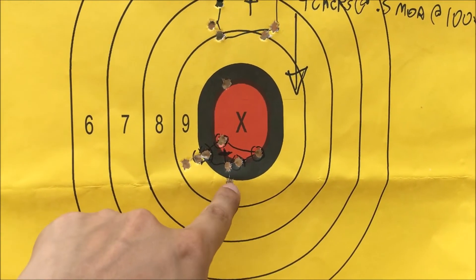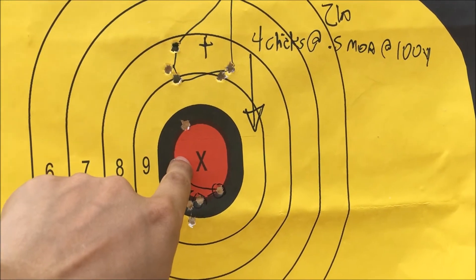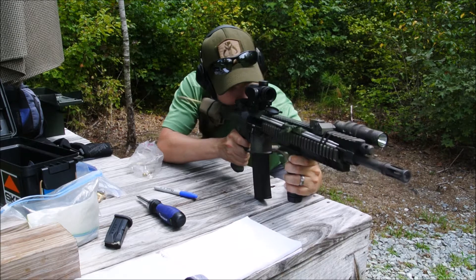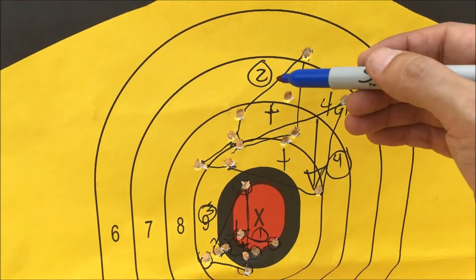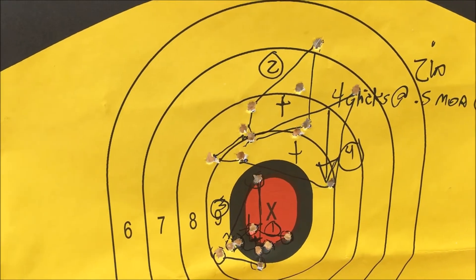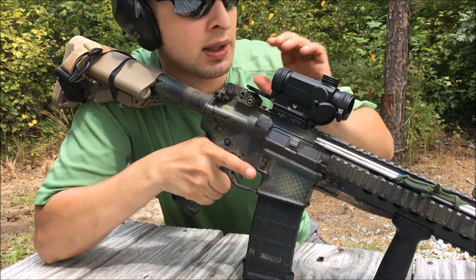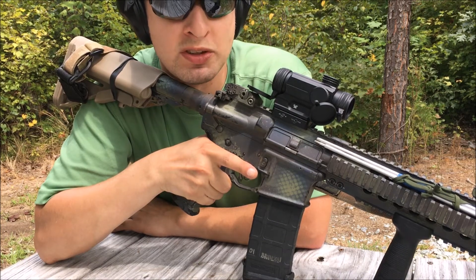That third group looks like it's right in here — triangulation puts it about right there. I'll do another group to confirm and make sure my windage isn't off. Looking at the first group, second group, third group, fourth group — it's opened up a little bit, but triangulation looks good with just a slight shift left to right. I'm not going to make any windage adjustments based on that. I made some final adjustments — four clicks down again, doubling what I originally did — and we're going to see if that pushes the group down to center at 100 yards.